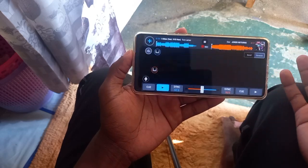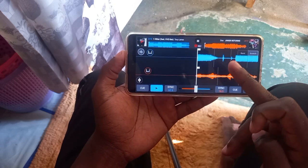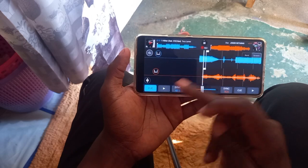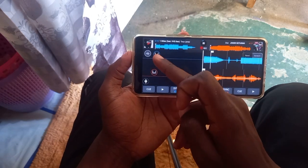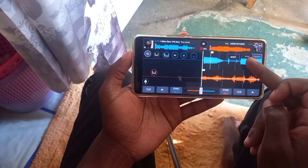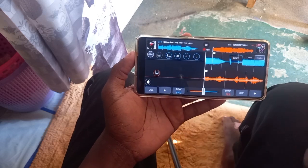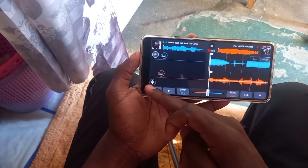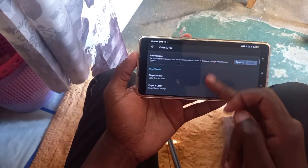Let me load another song that might have problems with the beatgrid. For example, this song was misaligned — the beat marker was off to one side. So if you want the song to be well aligned with the white line, come to this button right here, tap it, tap the first button, and manually align the beat to the white line just like this. Then tap this button — you can see the grids were changing — then tap Q to align to that. You can see it is well sorted out.